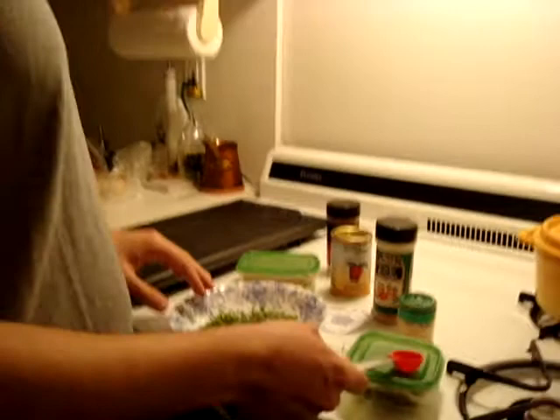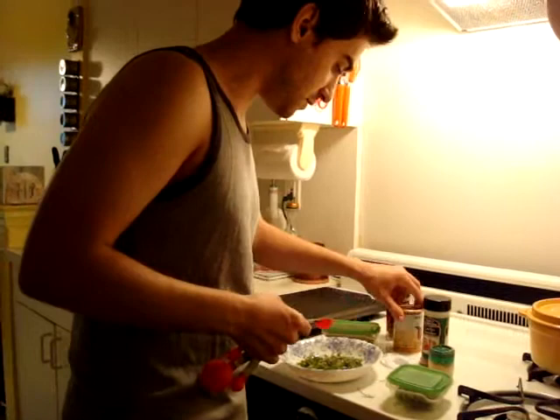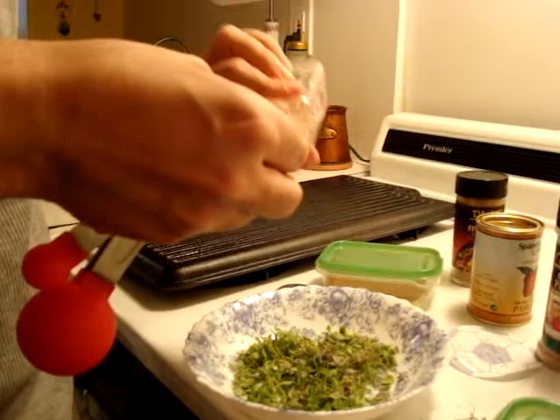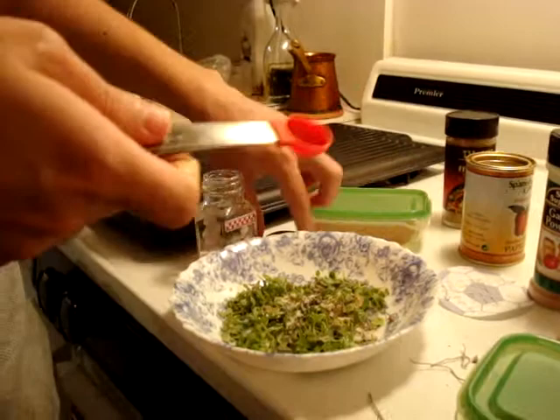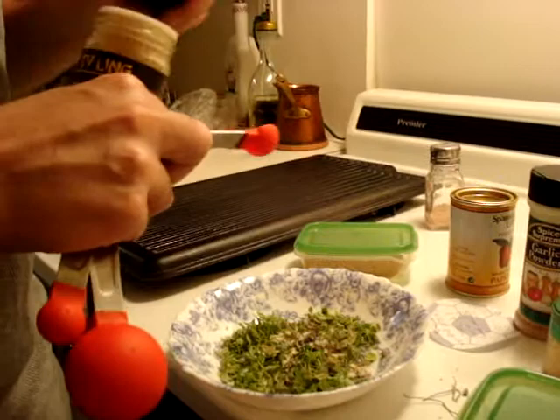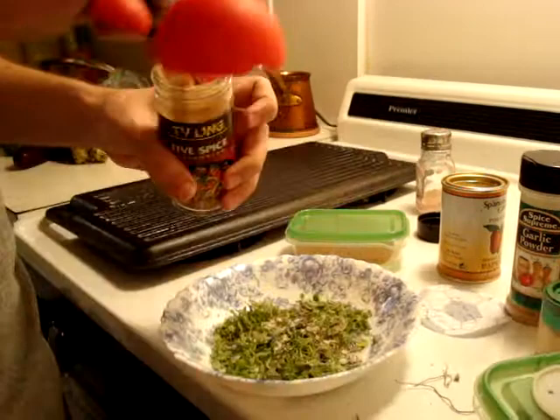Here is the ratio: 1 tablespoon of mint, 1 tablespoon of basil, and you are going to need half a teaspoon of salt. I am using pink salt here.